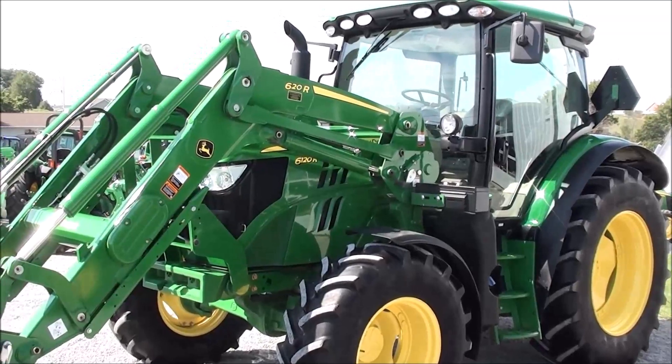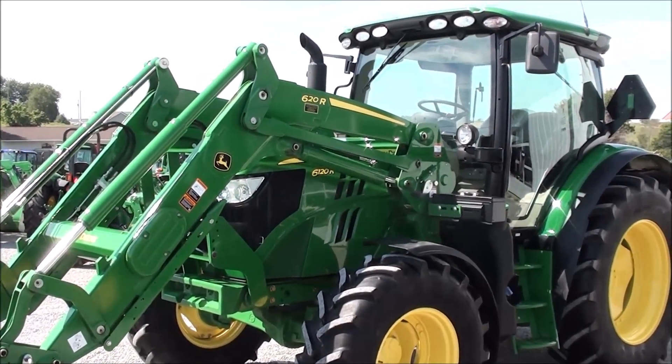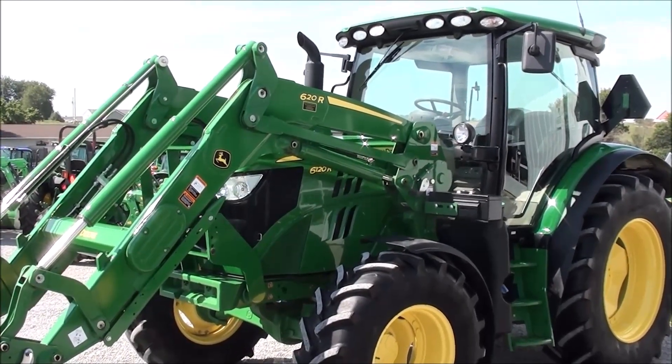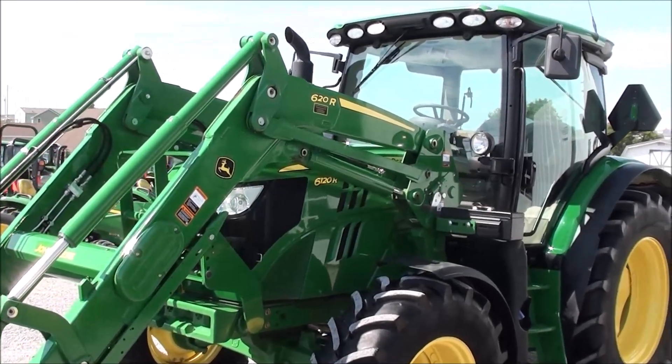Today we're showing you a 2016 John Deere 6120R tractor — a four-wheel drive tractor with cab, heat, and air. The tractor is 120 horsepower, has just over 700 hours on it, and is the premium R series tractor.